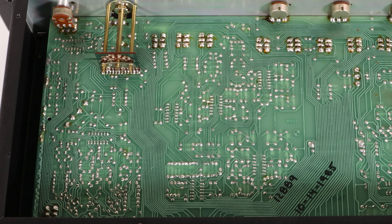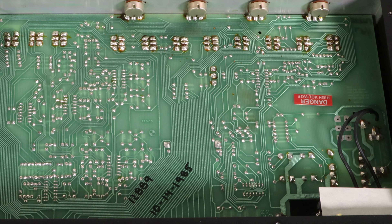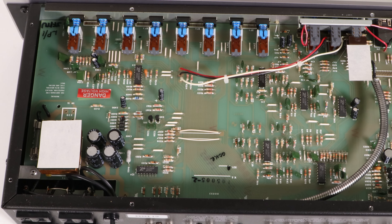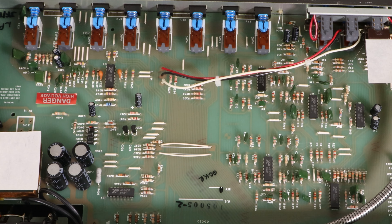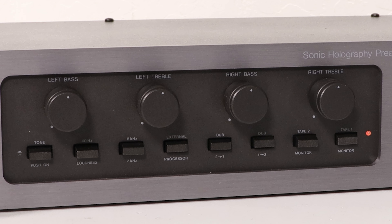The trick involves proprietary circuitry which, to put simply, acts on phase and amplitude variations, modifying channel information and enhancing sound spacing beyond the speakers. I would recommend reviewing the owner's manual for more information. The other front panel buttons include tone bypass, low and high frequency turnover selectors, two tape monitor switches, and two dub switches that cross-connect the two tape decks for copying from either one to the other. There is also an external processor button that can be used to put a signal processing accessory such as an EQ, expander, or something similar in the signal path.